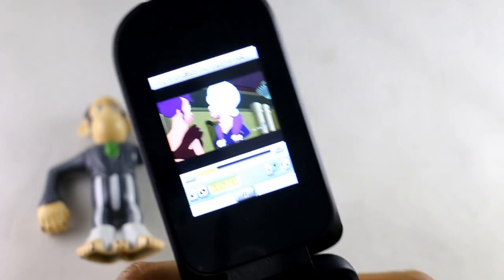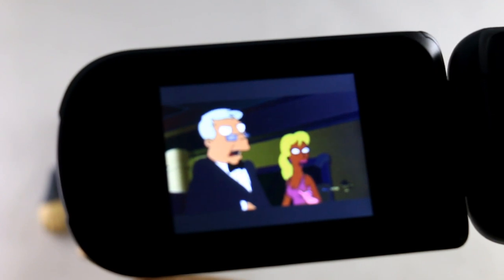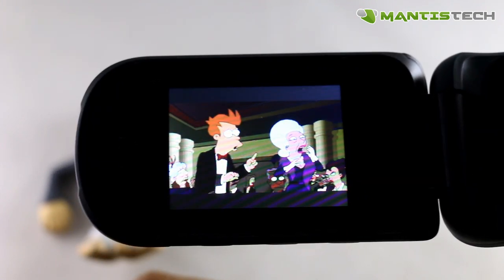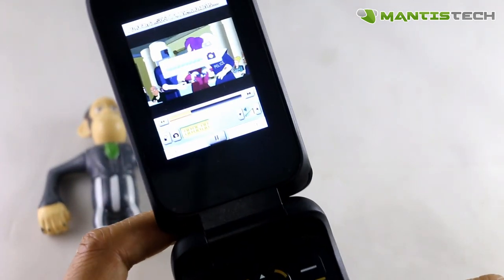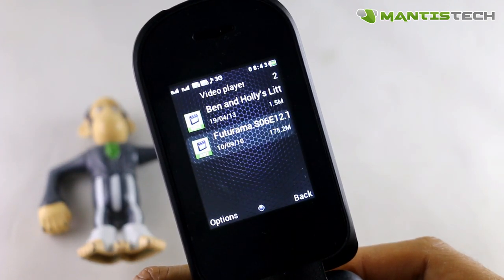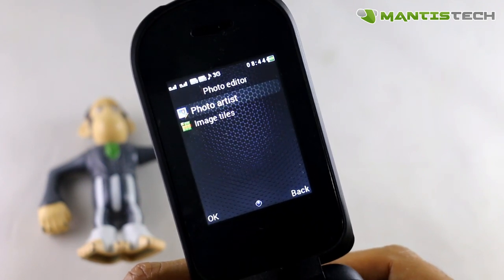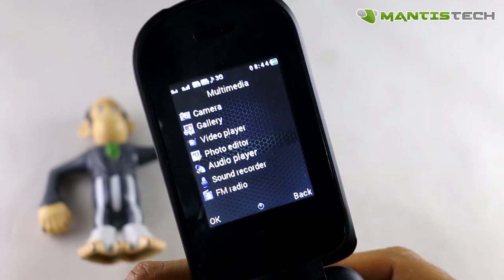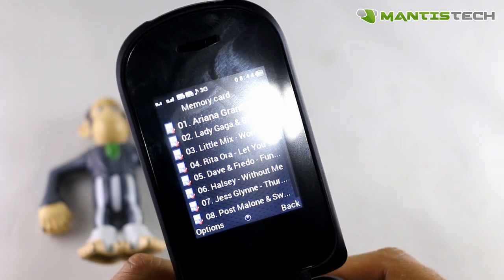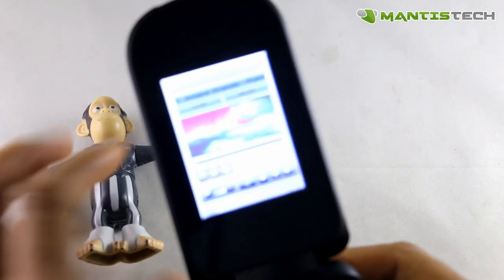Let's have a look at this video. Videos play rather well on this great little phone and little screen. Although it's a small screen, the picture quality is quite good. The audio is quite good as well, but let's properly test the audio by going to the audio player. Once I've got my music on the memory card in the correct folder, I can search for and play my music. Let's have a hear of this small but quite powerful speaker.